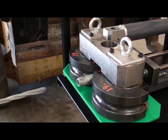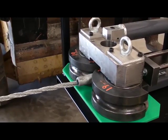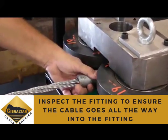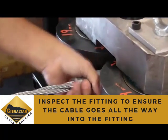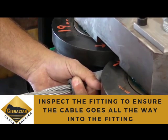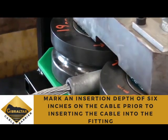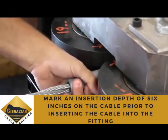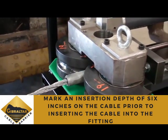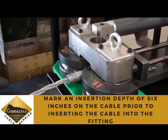Prior to inserting the cable, be sure to inspect the inside of the fitting for any foreign debris or defects to ensure that the cable can be inserted all the way into the fitting without obstruction. Be sure to mark an insertion depth of 6 inches on the cable prior to inserting it into the fitting. This ensures that the cable is able to be fully inserted into the fitting.